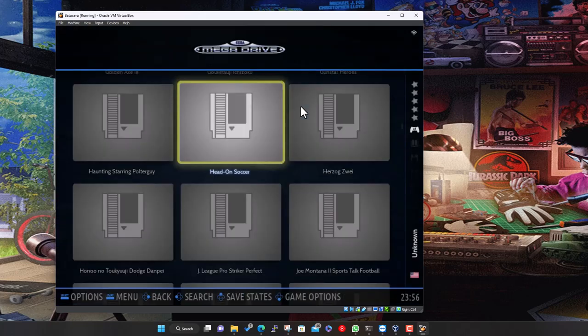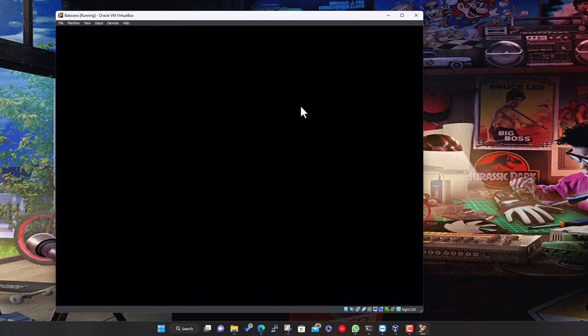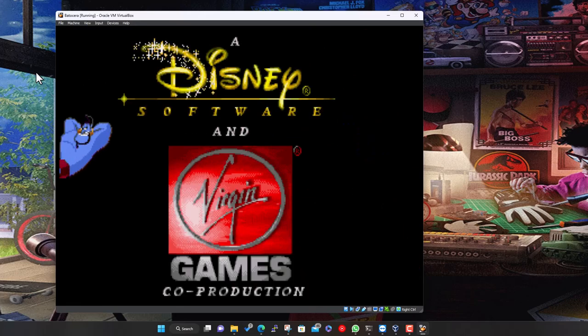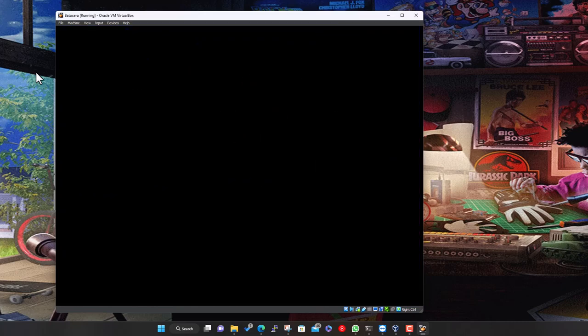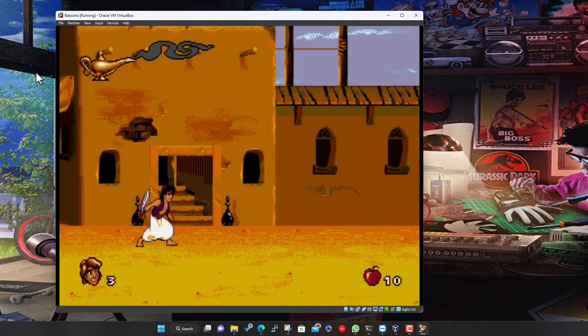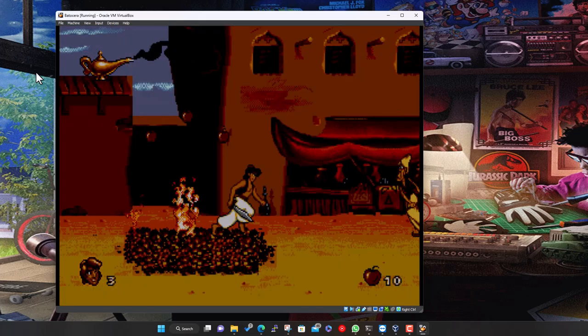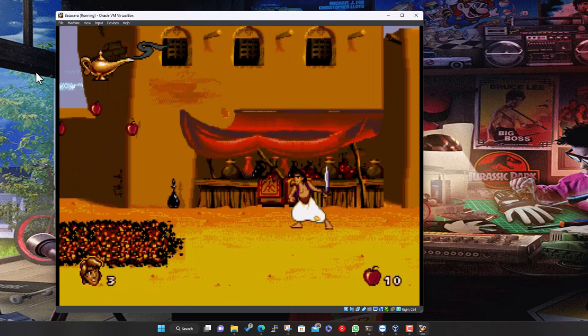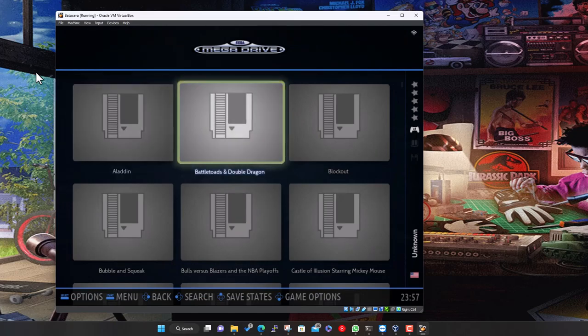So that's the system added - you can add multiple systems in one go. Just copy everything in and update the game list and away you go. At this point we can go find a Mega Drive game and play it. Let's see how well this works in the virtual machine. And there we go - that plays okay. I haven't got the controller set up so I'll just use the keyboard. Then just hit escape to cancel out. So that's you up and running.